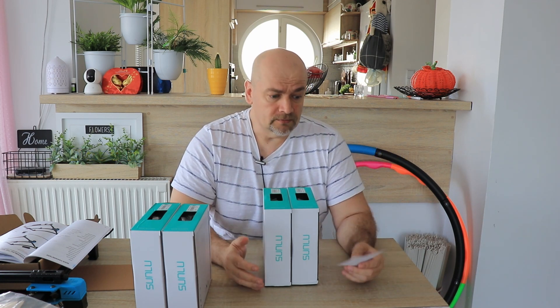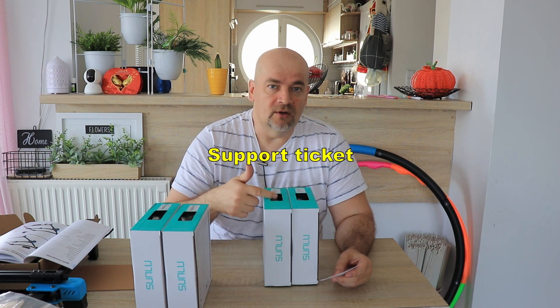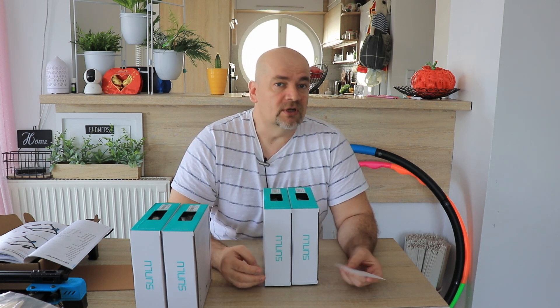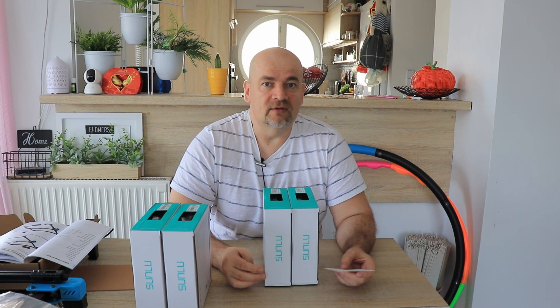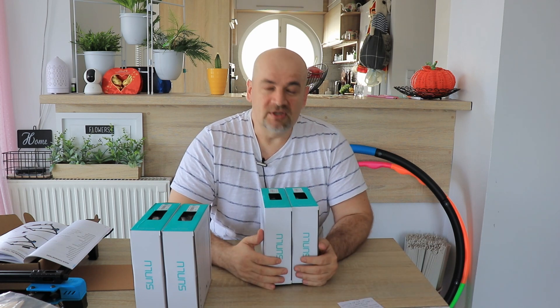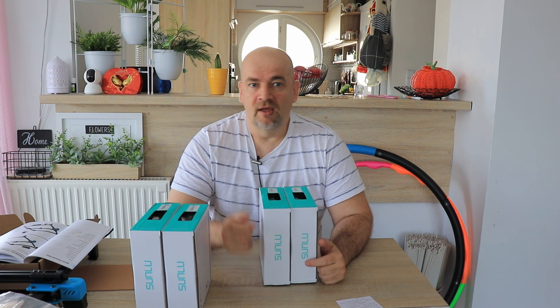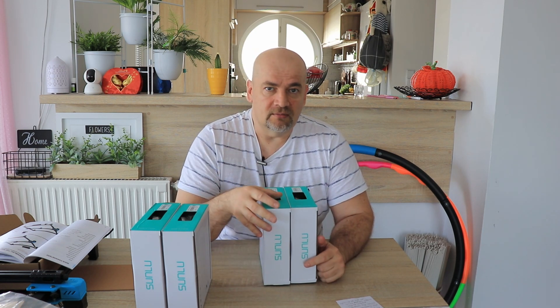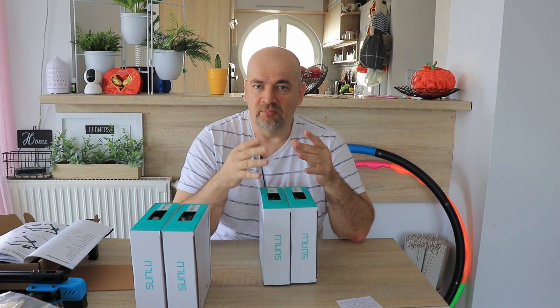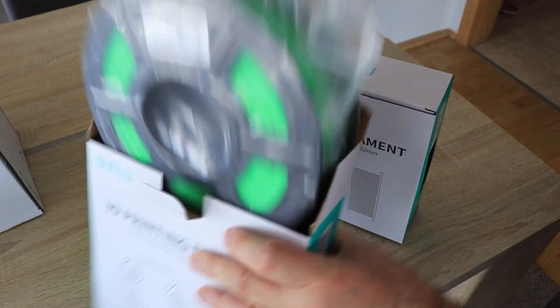But just in case, I submitted a ticket to Sunlu and got an official answer that no, it doesn't require a hardened nozzle — it can be printed with both brass or a hardened nozzle. Just in case, I have that camera I got from the Ember prototypes, so I will print with a brass nozzle but create some pictures and record footage before the printing. I will print with both the green and blue color and then check how the nozzle looks after printing.